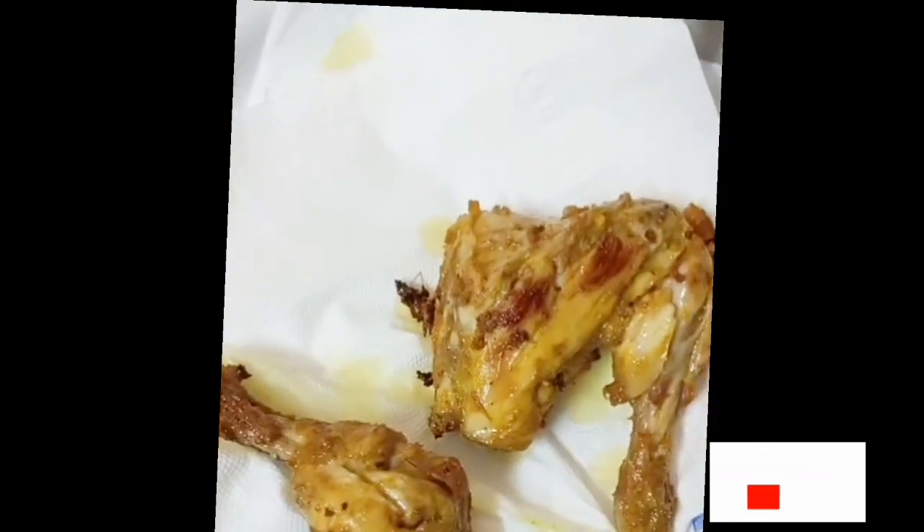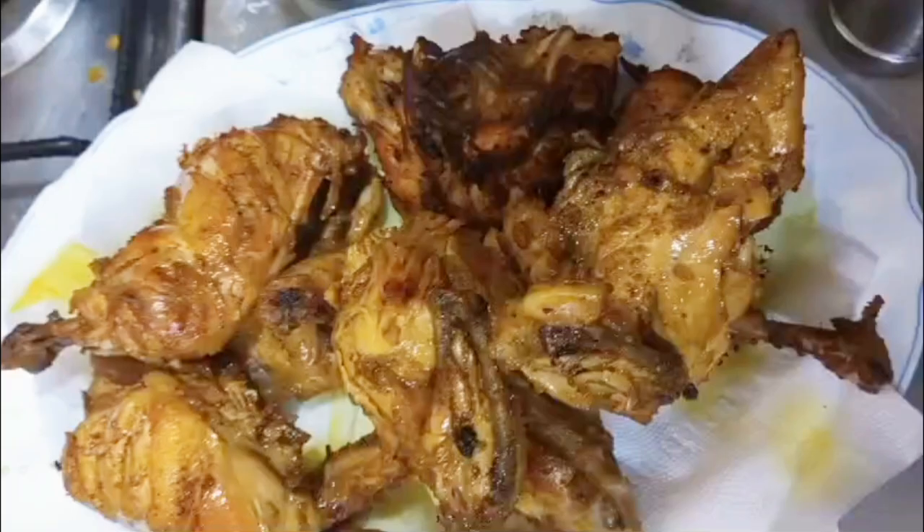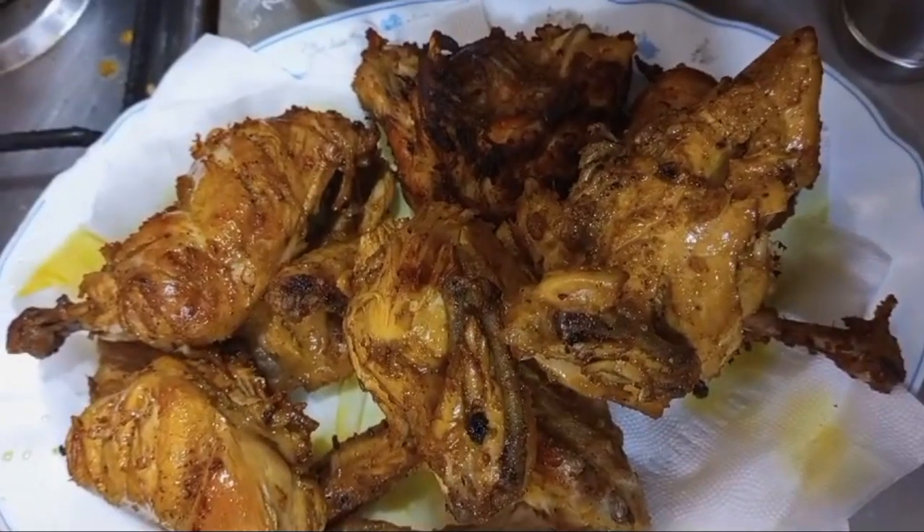After 10 minutes, fry the chicken on medium to high flame, and you can see the chicken tikka is ready. It's a quick, easy, and amazing recipe. You can add fried chilies for amazing taste. Enjoy! Take care, goodbye, love.